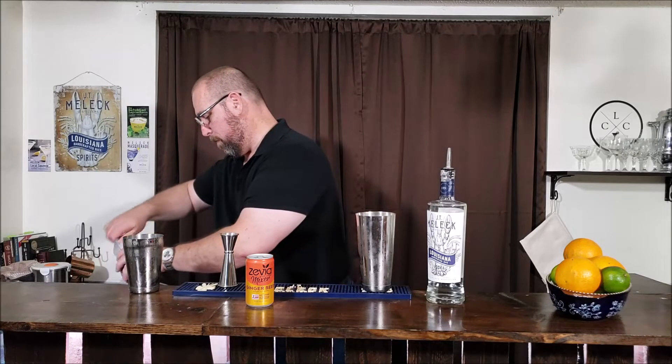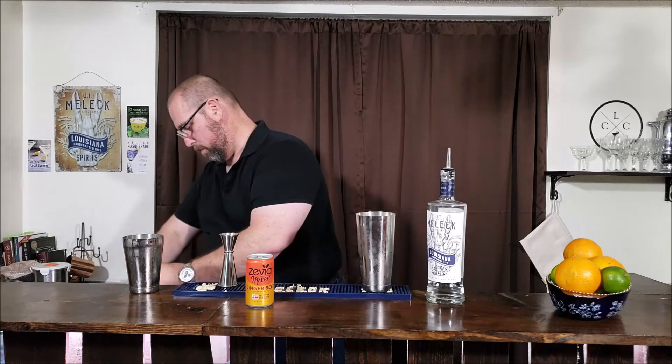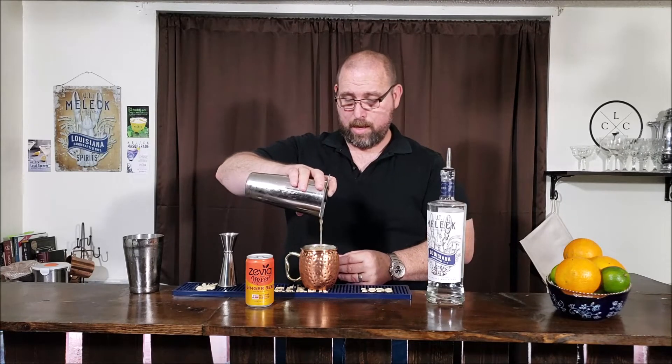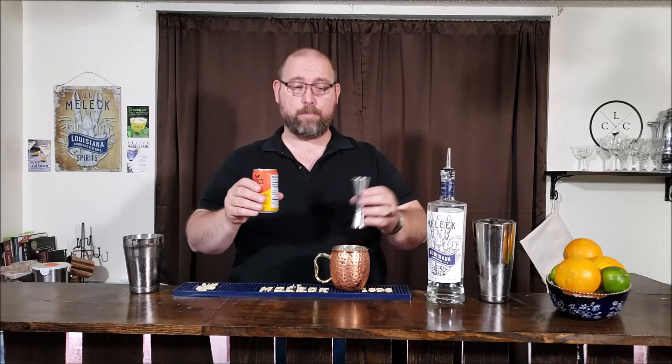Now we're going to go ahead and get ourselves a copper mug and fill it with crushed ice, then pour this in. What I like about mules — using a soda as a 'top' means you'll never have a consistent cocktail. One day you might get three ounces of ginger beer, another day two, or five with a bigger mug. You'll never have a consistent cocktail if you don't measure your soda. Just don't 'top' — measure it to keep a consistent flavor.